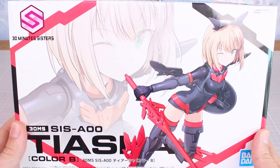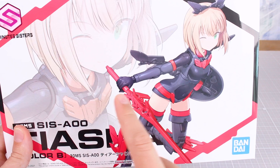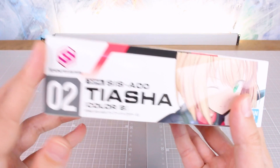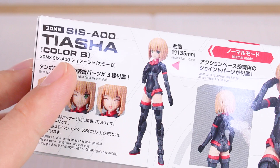Taking a look at the box art here, just like with Resheta, Taisha features a kind of close-up image in the background and the main illustration right here looking very nice. The weapons are kind of focused on a sword and shield combo. On the side of the box you can see this is number two among the main releases in the line — this would be Taisha color B.